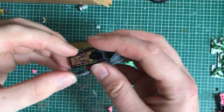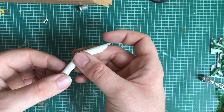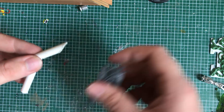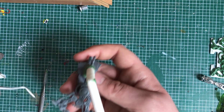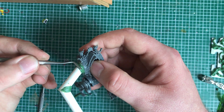Then I dry fitted the parts together to check if they had a good fit. Before attaching the coffin to the model, I made the arm using a paper straw that I cut into the position I wanted. I glued the parts together and filled the gaps with green stuff, giving it the feel that it is merged with the body.